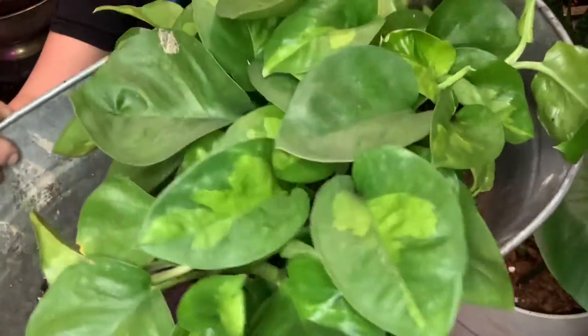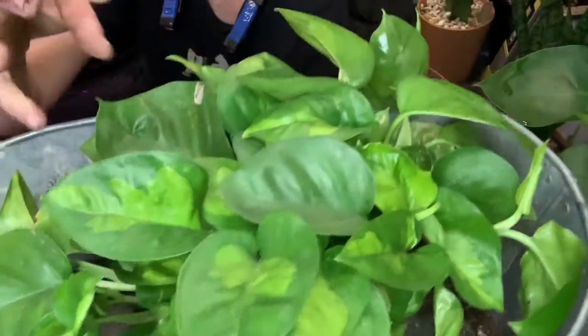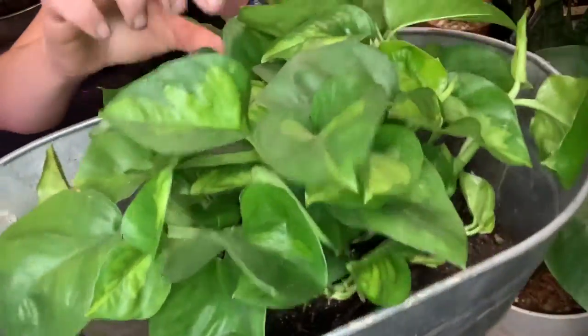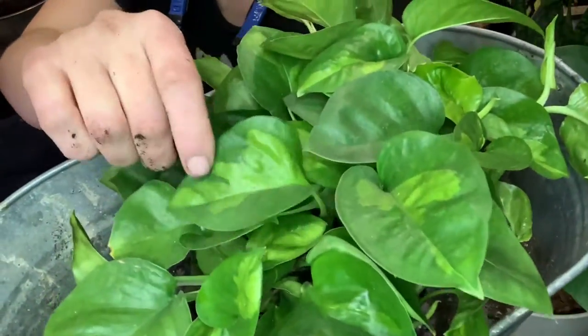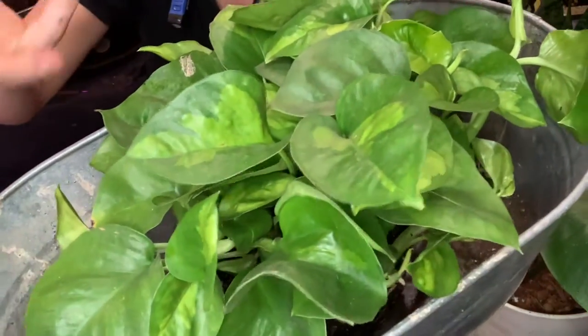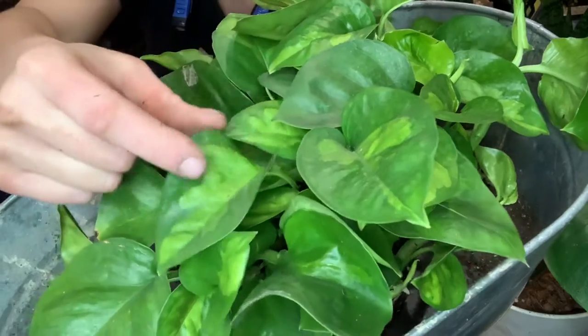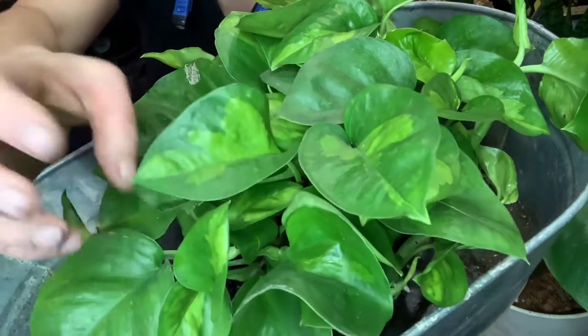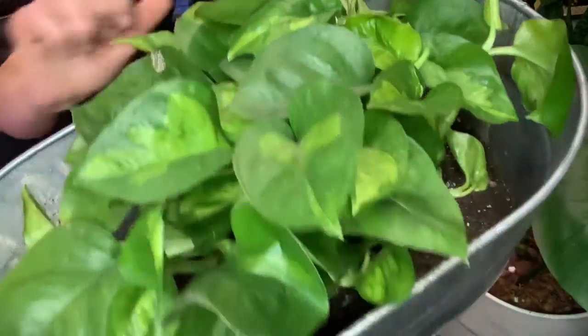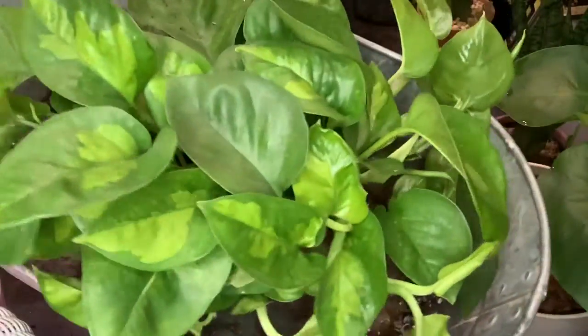The thing that really distinguishes this plant is it's got this lush, dark green color and then it's got this variegated coloring that's almost shaped like the continents of the globe — maybe that's why it's called green global. So you have the dark green and then a slightly lighter, limey green variegation.